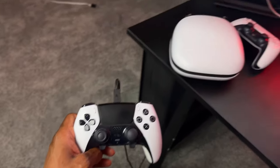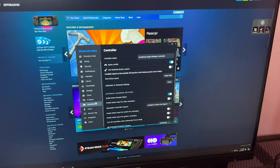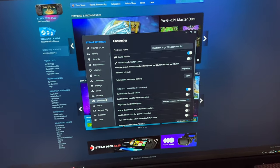Whatever button mappings or profiles that you set on your PS5 are also remembered when you plug this controller into the PC, so you can do some PC gaming with the same button profiles. Moving on to the last item in the good category, which is probably the most defining feature of this controller: the swappable thumbsticks.